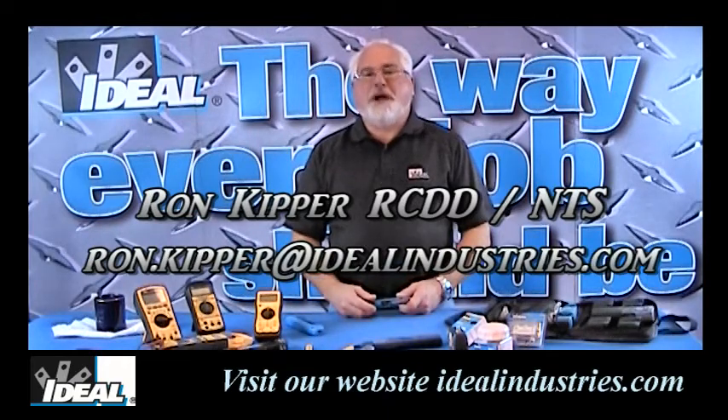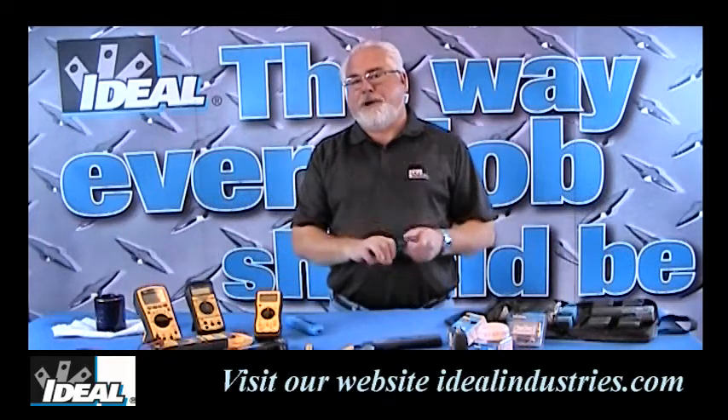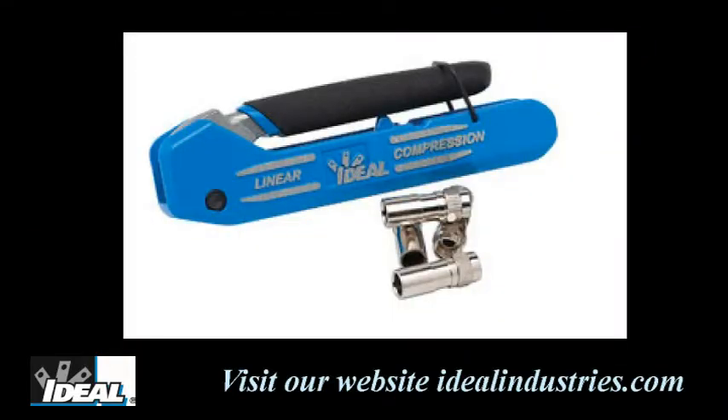Hello and welcome back to the channel. I'm Ron with Ideal Industries. In this segment, I'd like to talk about the new line of linear compression coax tools from Ideal Industries.